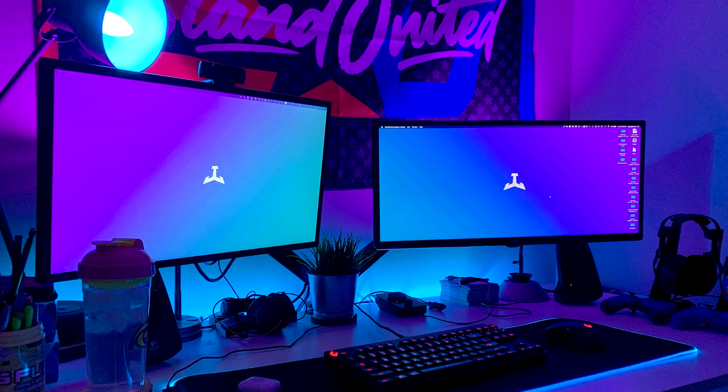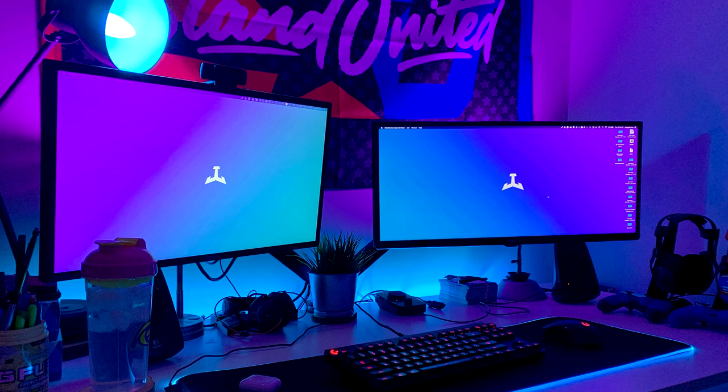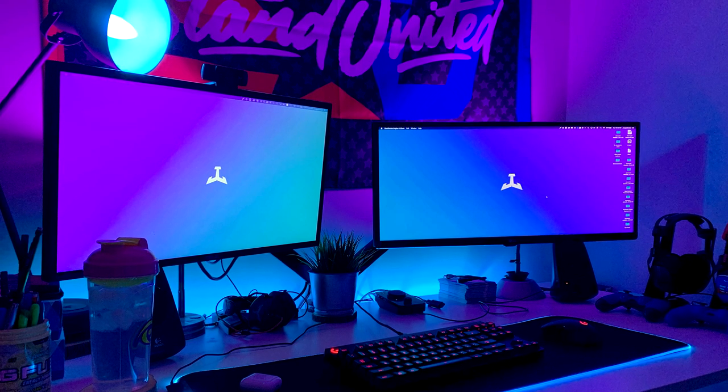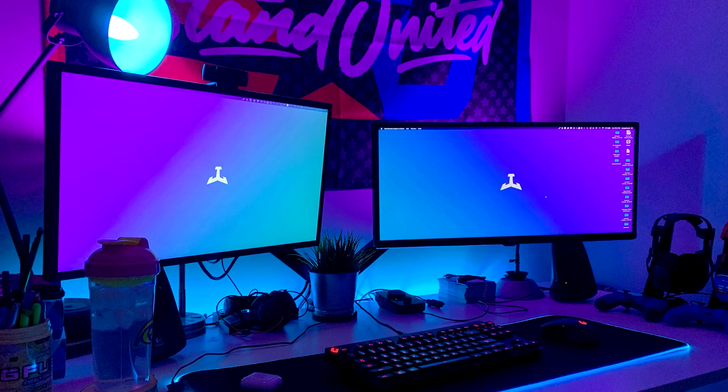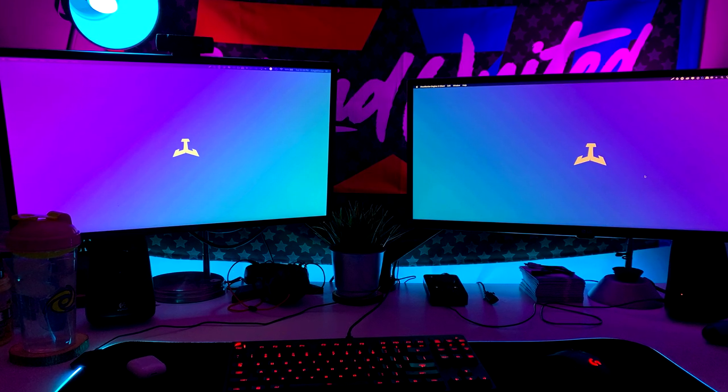I'm a big fan of how much space he has. For myself, I don't have the most depth space but I have a lot of horizontal space. He definitely has a lot more depth space, which is pretty good for your eyes. I definitely probably need to figure out what I'm going to do for my next setup to be a little bit further away from my monitor. But super clean nonetheless.